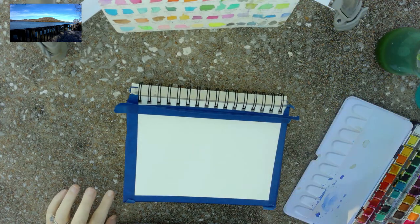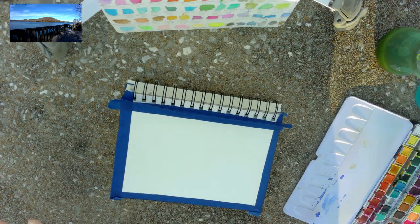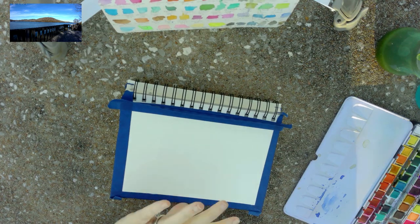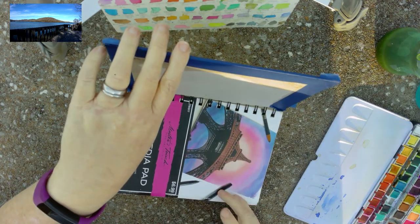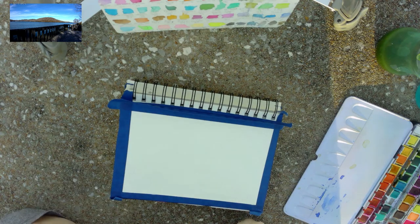I am going to use a Filbert this time, a number 10, and I'm using a Master Touch 48 pan watercolor set. I'm using the Master Touch Max Media Pad and the FineTouch paintbrushes.